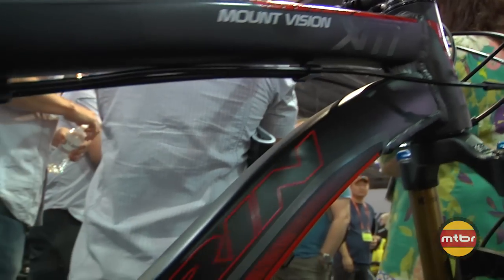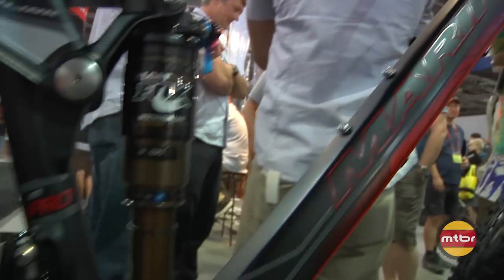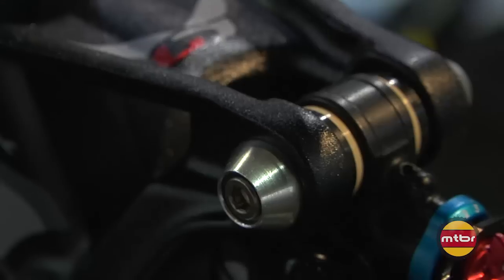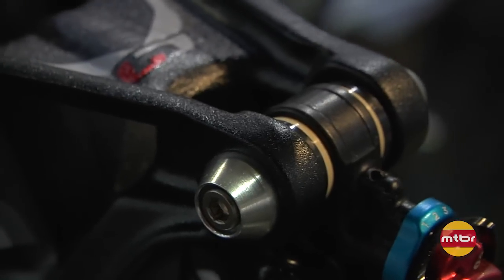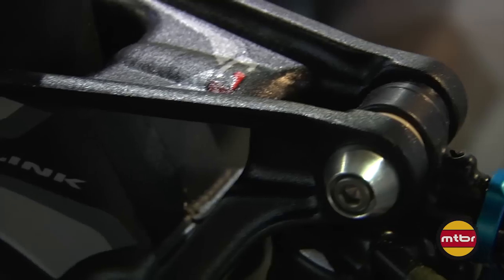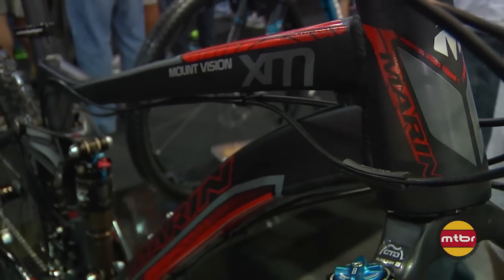For 2013, it continues with the evolution of our Quad 3 suspension system. We brought the Quad 3 system out in 2012 and have tweaked it a little bit more. We first introduced Quad Link in 2003, and what we're looking at here is a really nice evolution of making the system a little bit lighter weight and a little more user friendly.